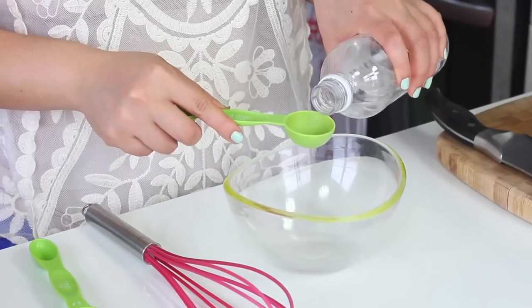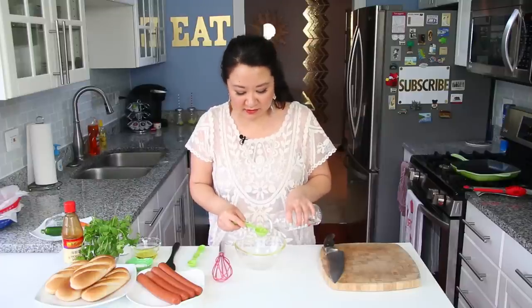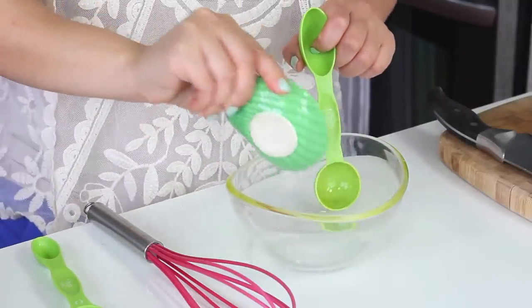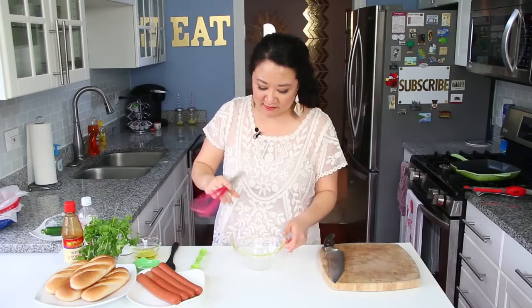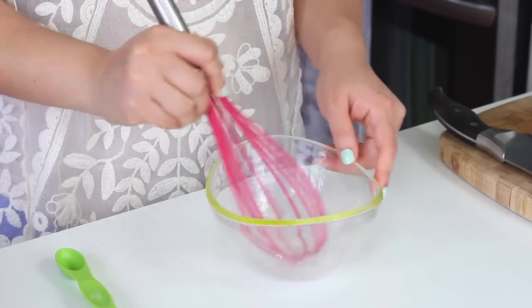I'm going to start with a simple pickling marinade for my carrots because the classic taste of a banh mi is pickled vegetables. The pickling marinade is simply two tablespoons of distilled white vinegar, a teaspoon of sugar to balance out the acidity, and a half teaspoon of kosher salt. Then you just whisk it up until everything dissolves — about a good minute. Okay, I'm just going to put this aside.